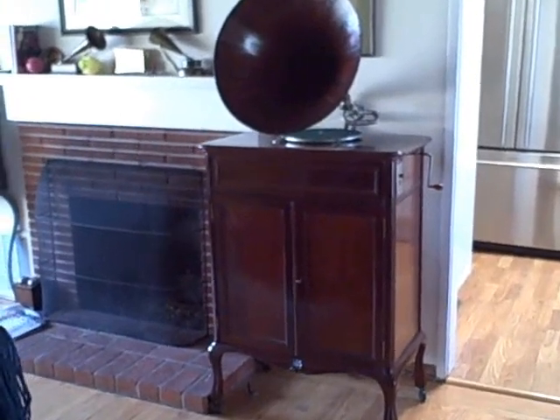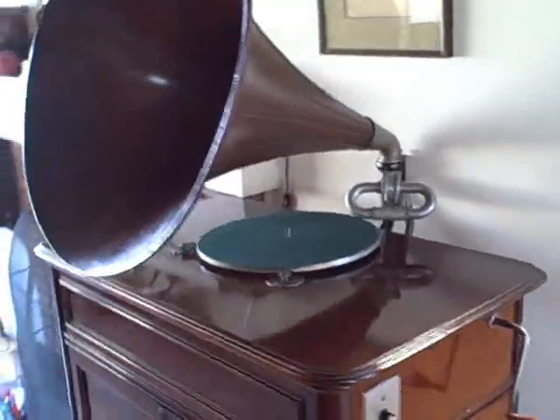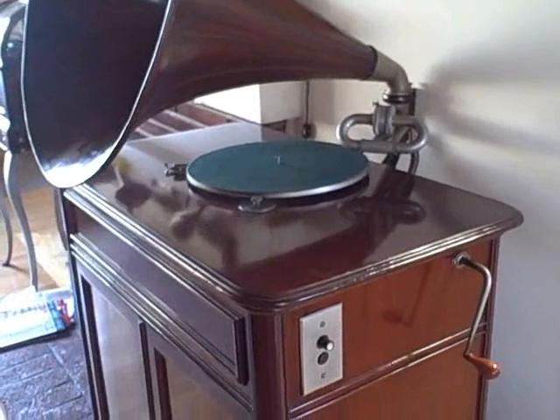The Victor-Oxidophone was an early form of mechanical amplification, 20 years before the invention of electronic amplification.